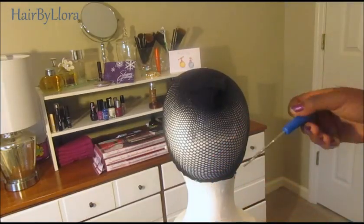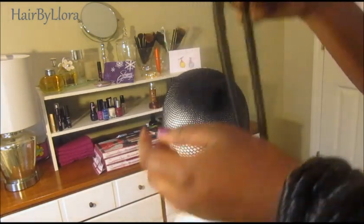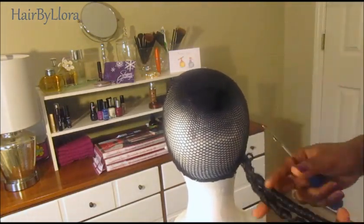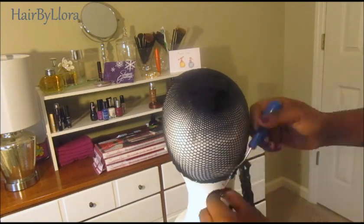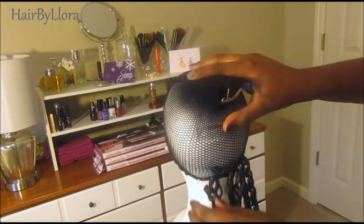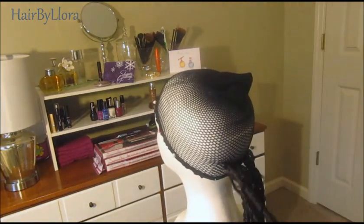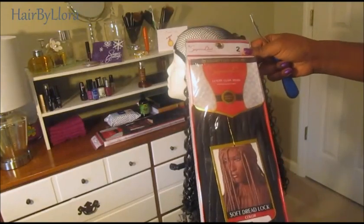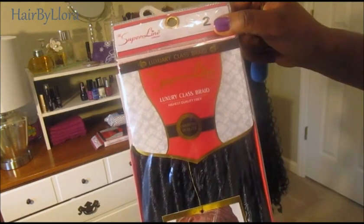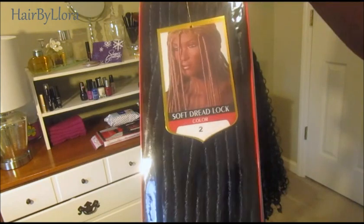I install the hair starting in the back and I have my latch hook already open. So I'm going to get one lock. The hair I'm using to make this wig is by Superline Collection and it's another one of their luxury class brands. It is the Soft Dreadlock and I'm using the color number two.